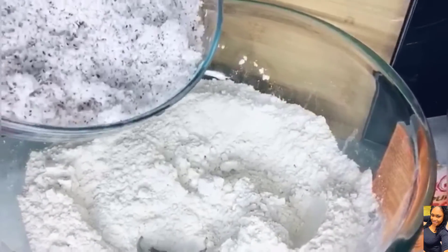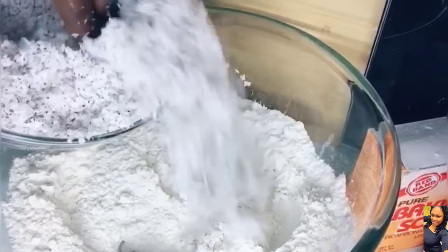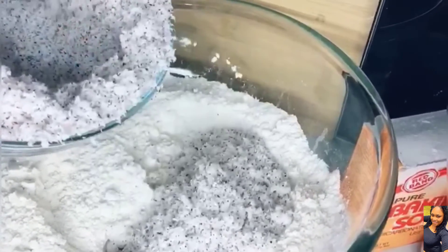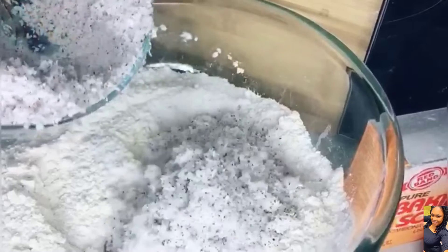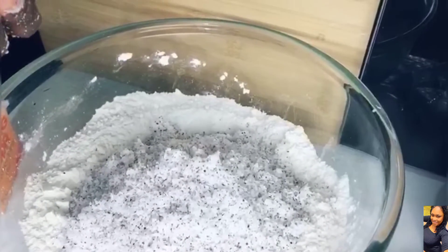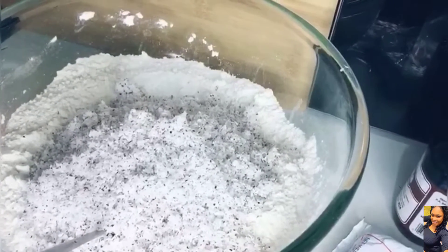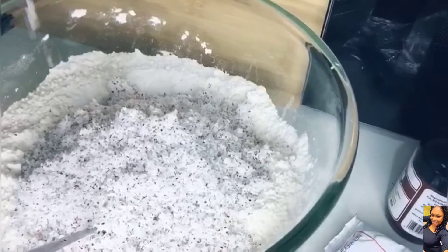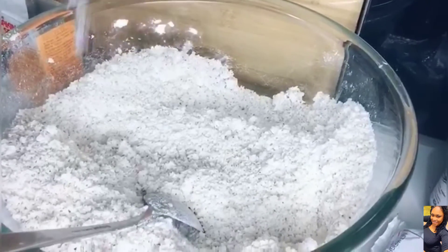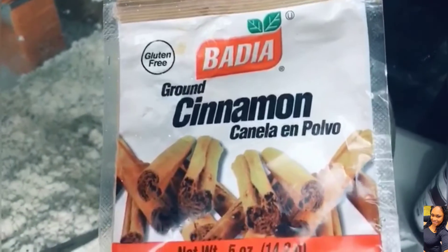After we mixed our sugar into our flour, we're going to add our grated coconut flakes to the bowl of dry ingredients. Add a little baking soda — remember, we're not baking soap — so take our time and just add a pinch of baking soda. Now we're going to add a pinch of salt to taste.